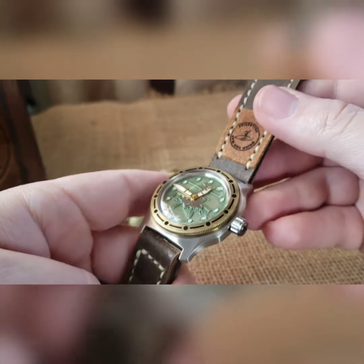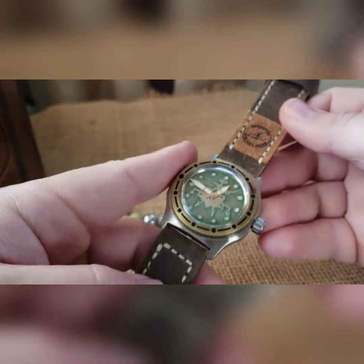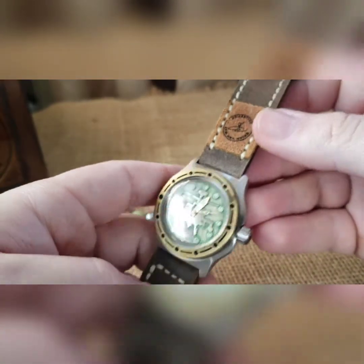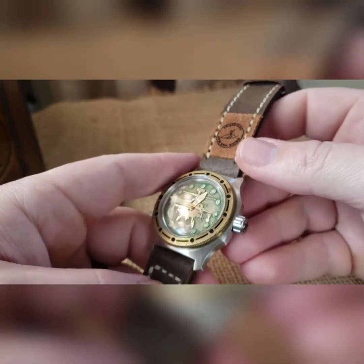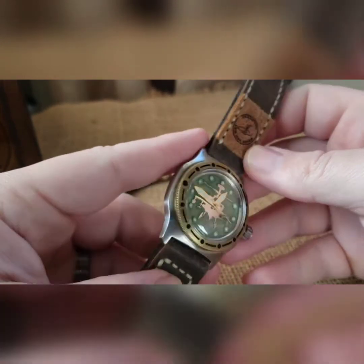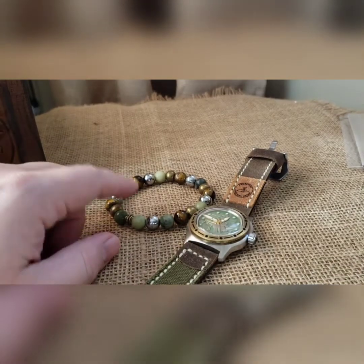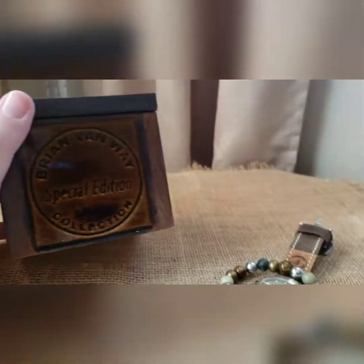And that is the build. Like I said, big fan of the Apaches, so that is what this build is — a nice vintage brass dial in there. They look good together. As with every build, it comes with matching beads, entirely up to you whether you wear them or not. This one's going to come in a brown special edition BBW box.